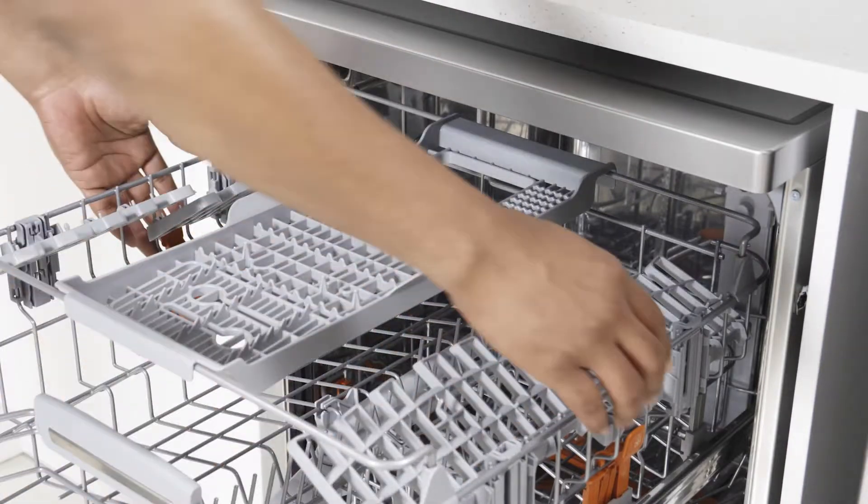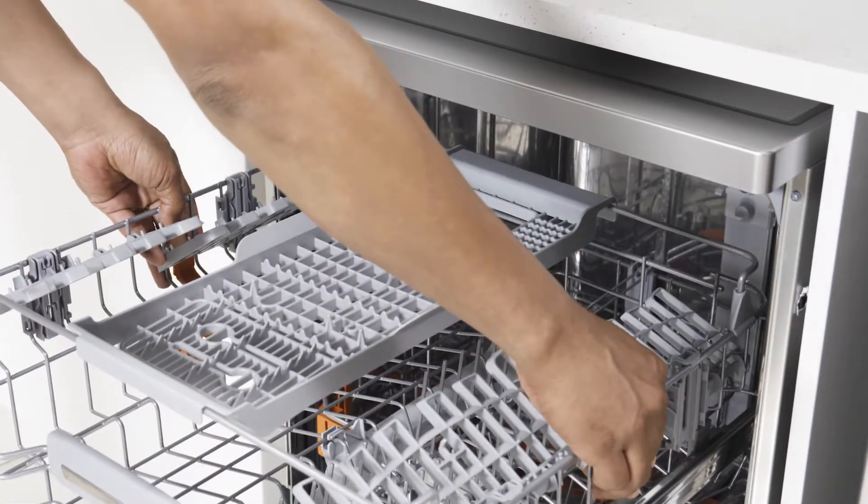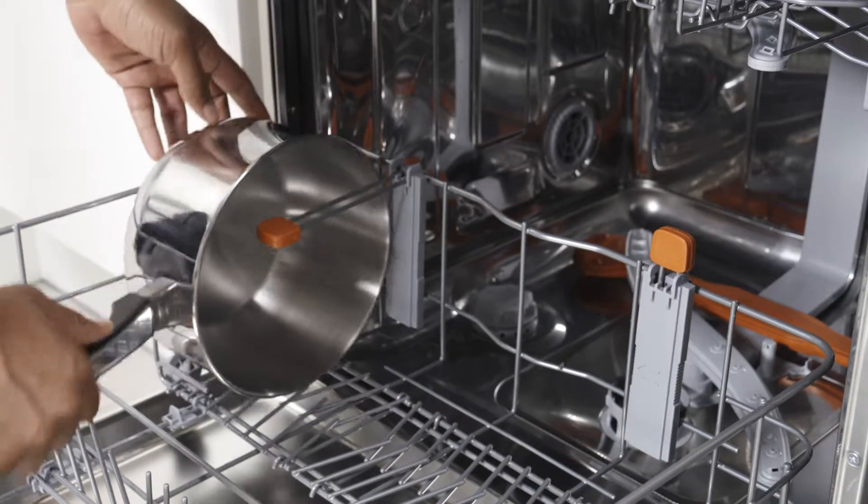The top basket is fully height-adjustable, allowing you to accommodate larger pots and pans in the bottom basket or taller items in the top rack. There's even a vertical pan support to create more space.